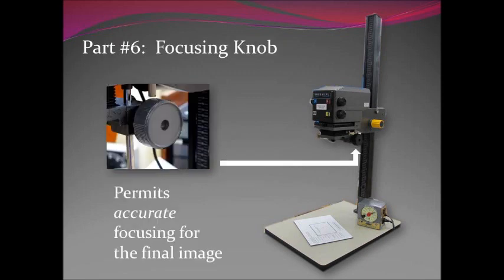Part six is the focusing knob. Most people use the right-hand side, but there's also the same knob on the left, so if it's more convenient use either one. This permits accurate fine focusing for the final image. You simply take that knob and rotate it slightly backwards and forwards. If the enlarger is in position properly with a four by five image below you, you're going to see the image suddenly come into focus. Always go a little bit beyond — go to focus, then out of focus, and rock it back through so you can see where that focus is. Think of it as three layers: out of focus above, perfect focus in the middle, and out of focus underneath.